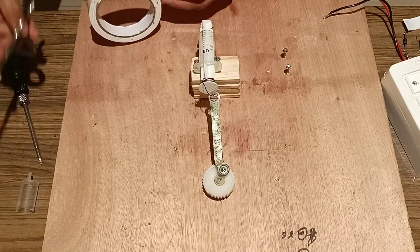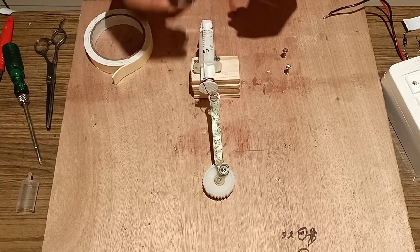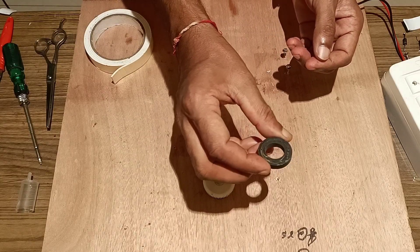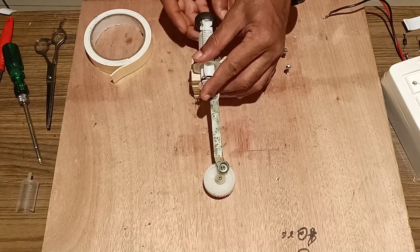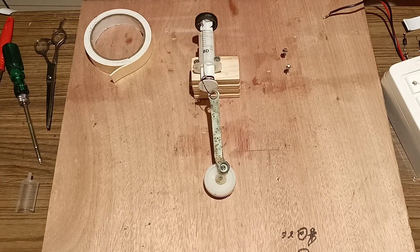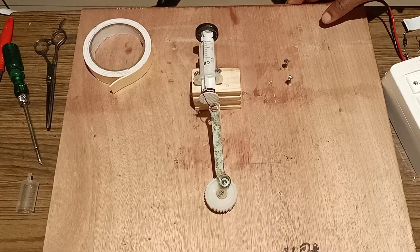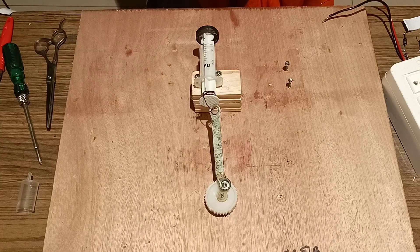We will attach two-sided tape to fix the magnet. We take a round magnet and fix it in front of the piston. Once it is fixed in front of the piston, we will fix a tape around it so that it will not be removed.